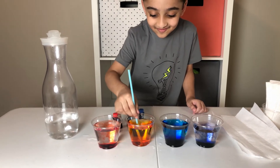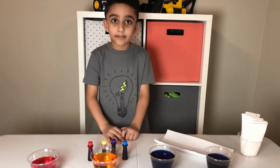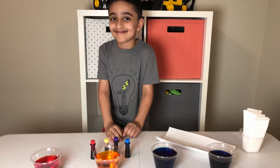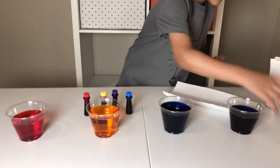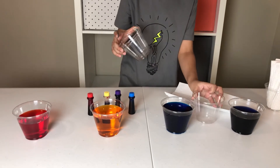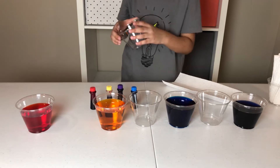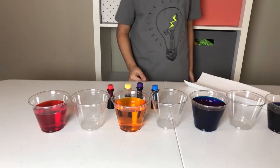Now Salaam is going to put the empty cups in between the full cups. Go ahead and put this cup in between them. Put one cup in between purple and blue, one in between blue and yellow, and one in between yellow and red.